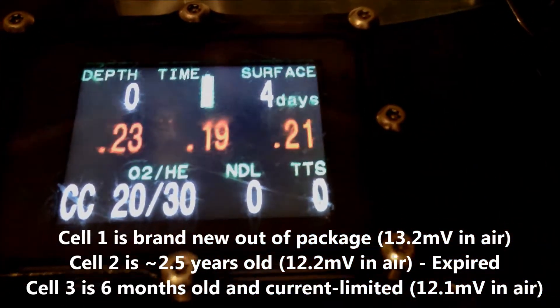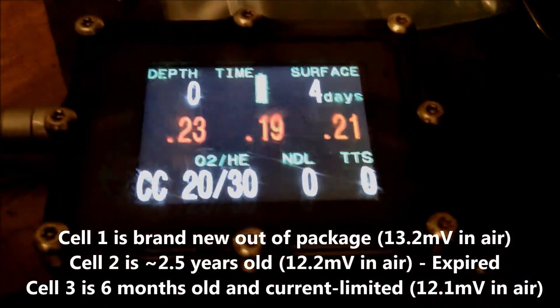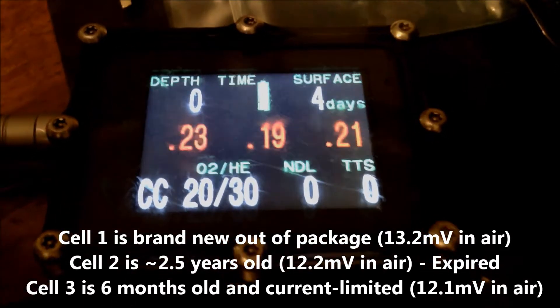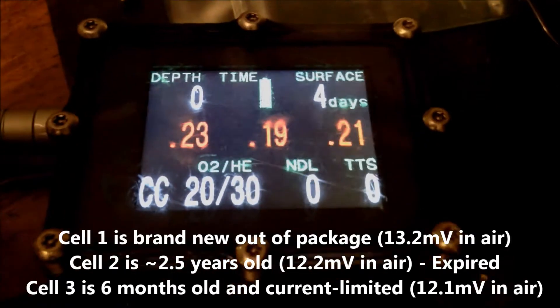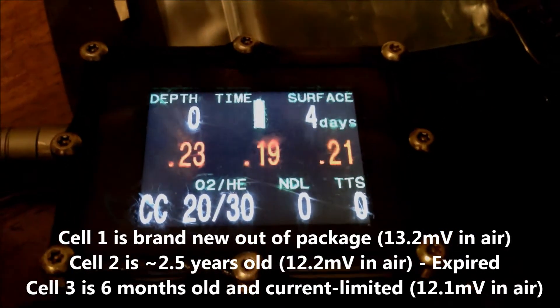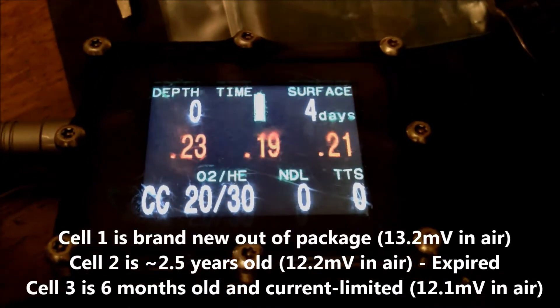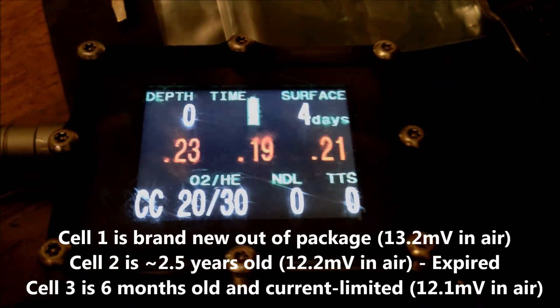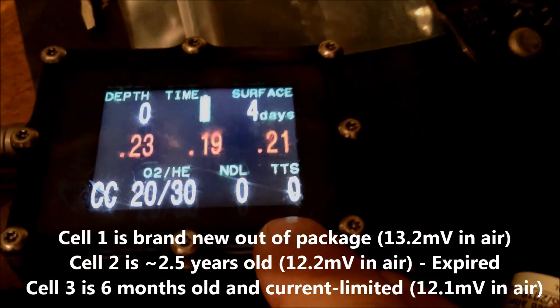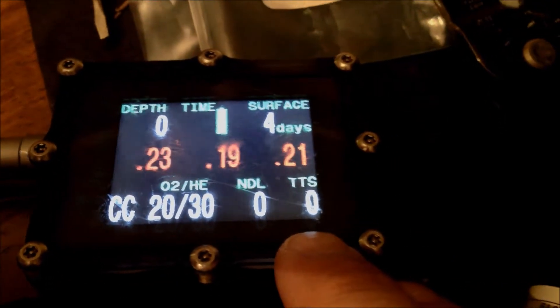The cell on the right, the third cell, is six months old. The cell in the middle is two years old for reference, and the first cell all the way to the left is brand new, just out of the package. What I was noticing was the third cell became current limited on one of my dives in North Carolina.